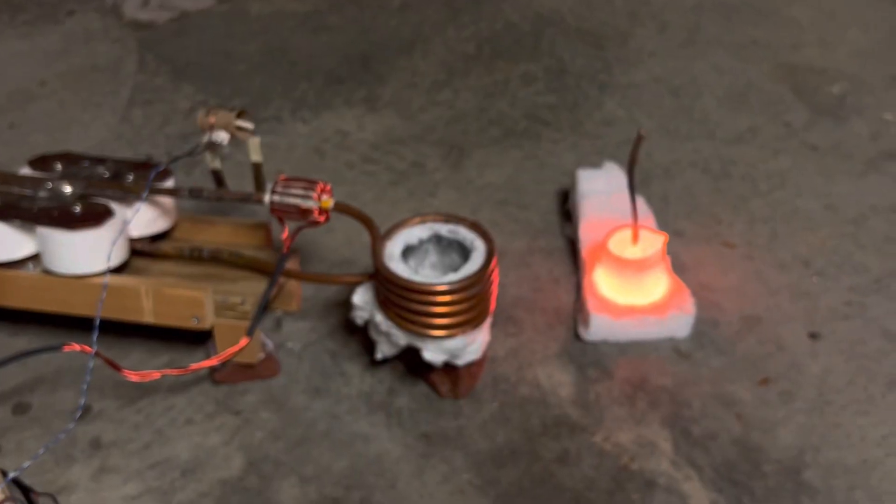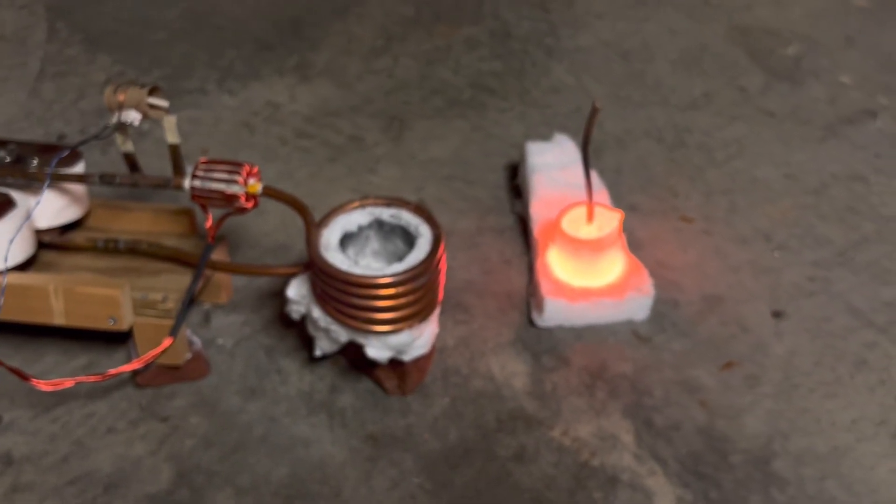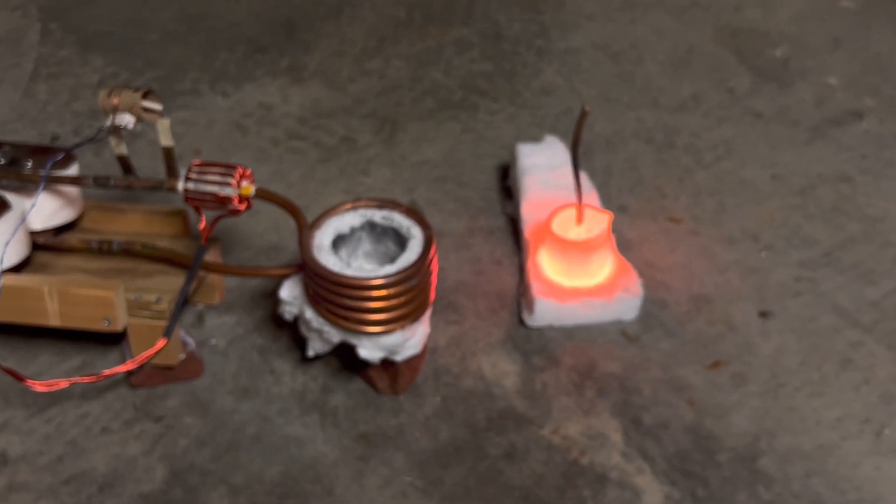Thanks for watching folks. If you've got any questions, please leave them in the comments. I'm going to put a link on how to make this induction heater as well.